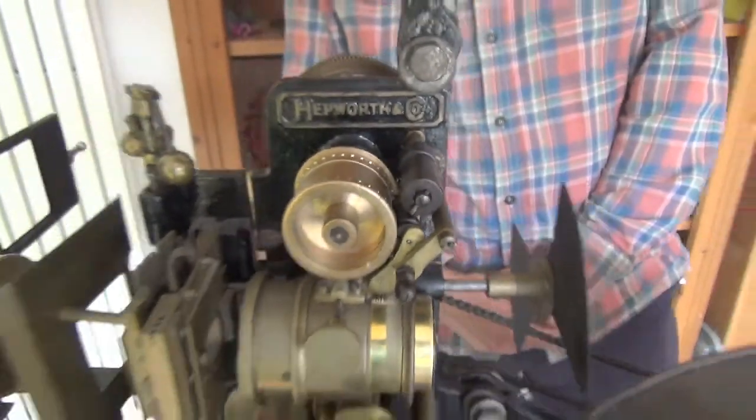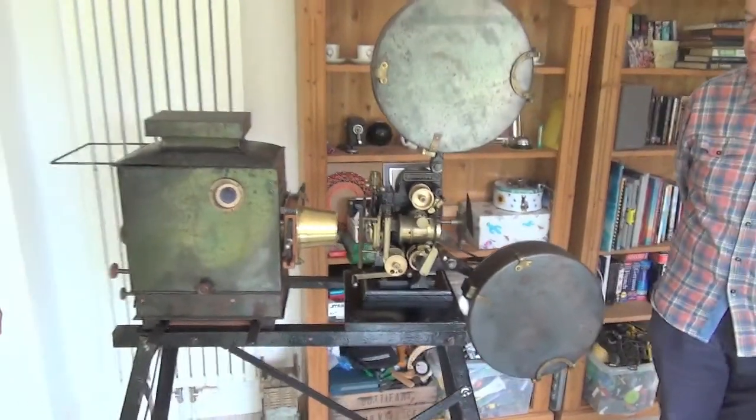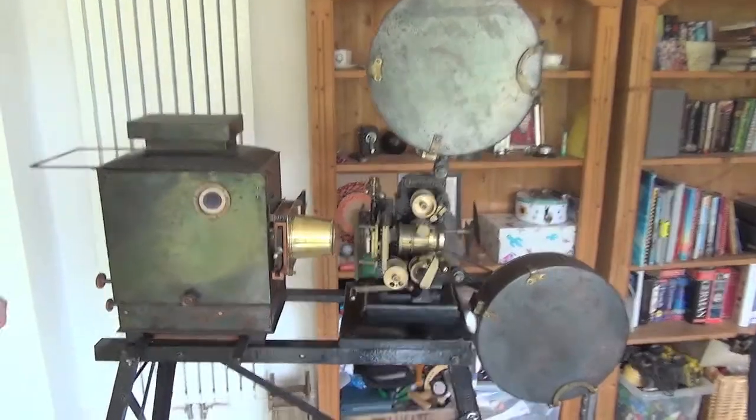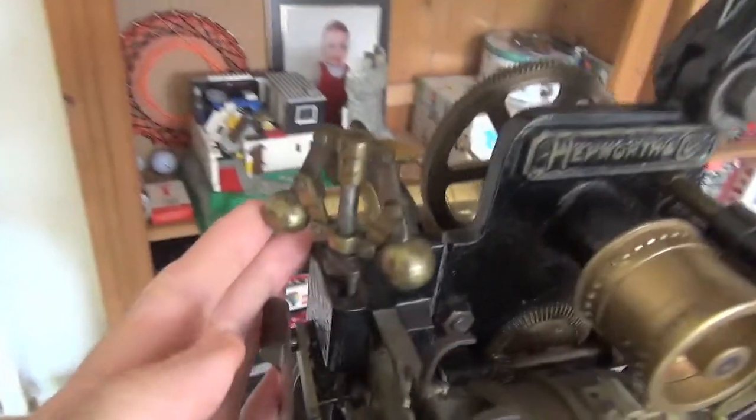Very few headless machines are known, and to have this much of it left — basically all of it except for a few knobs and knockers — is remarkable. It's got that very nice wrench-style or safety shutter centrifuge, all working.